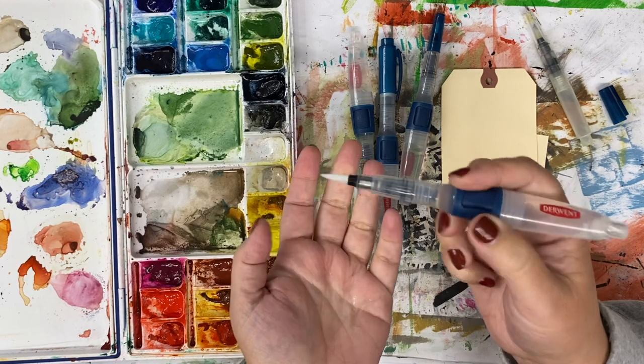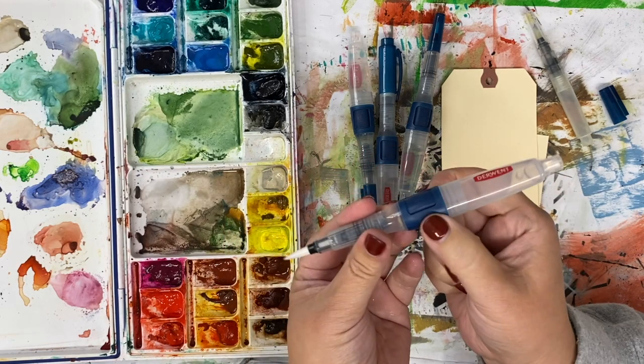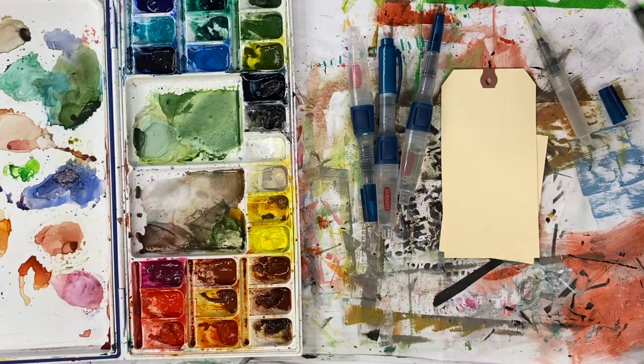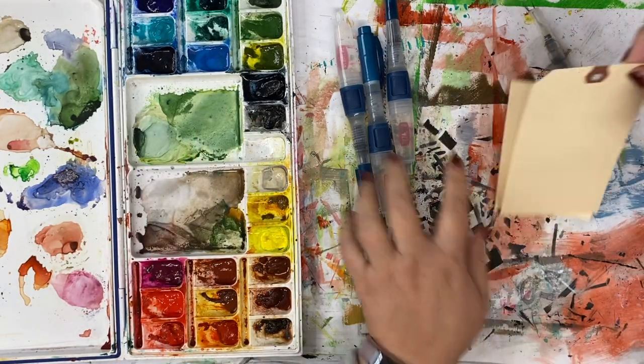The hope is that as you paint, because the barrel is rigid, you're not accidentally squeezing more water out — which is what happens sometimes. So let's do a really quick comparison.